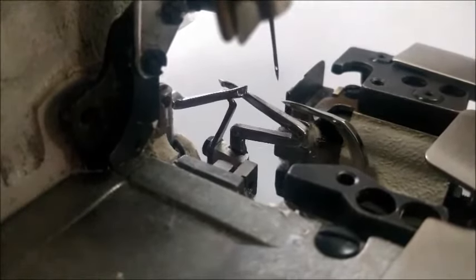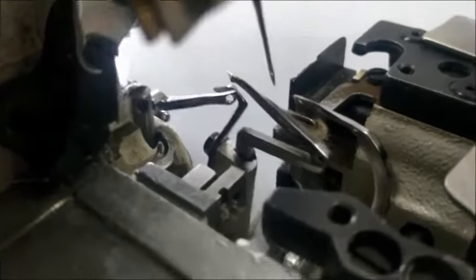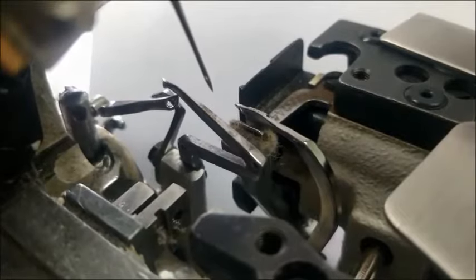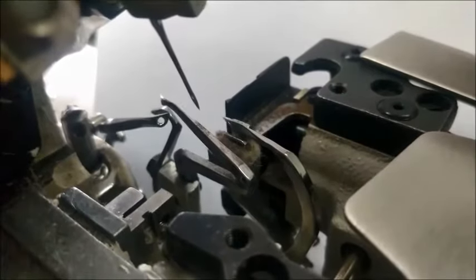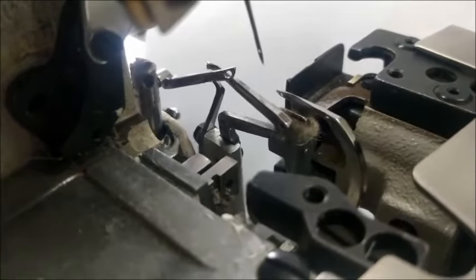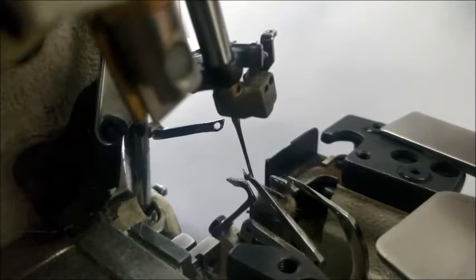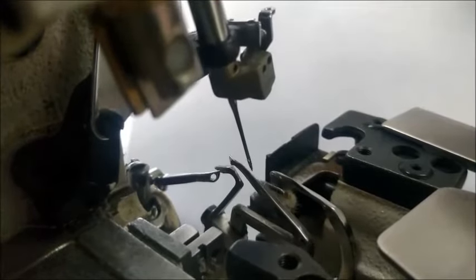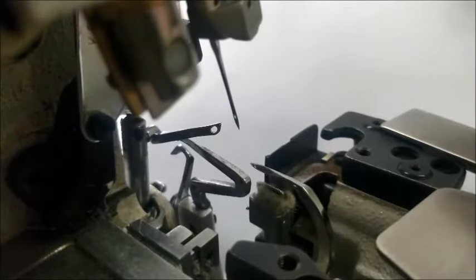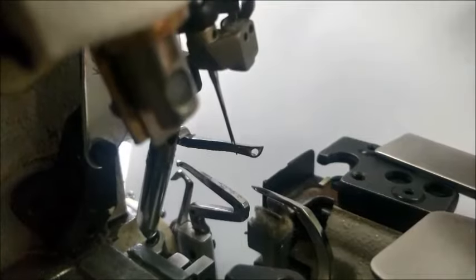After adjusting the upper looper and lower looper timing, again cross-check the upper looper and lower looper crossing point, so that the upper looper catches the lower looper thread from the back side of the machine with a clearance of 0.05 mm. By rotating the hand wheel, you can observe this catching point, and at the same time make sure that the needle also enters the upper looper thread.